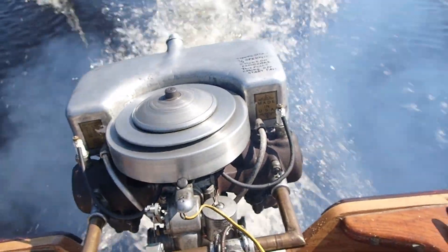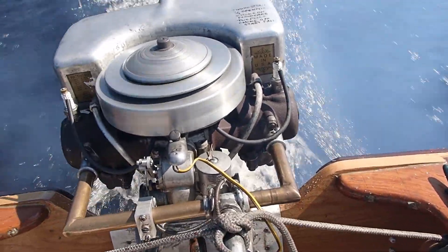Here we are at Clary Pond, and we've got the K-35.